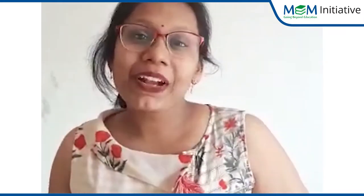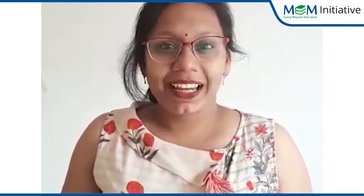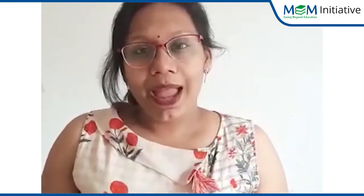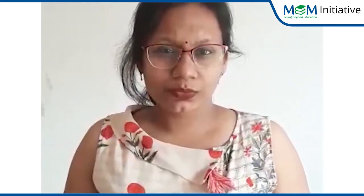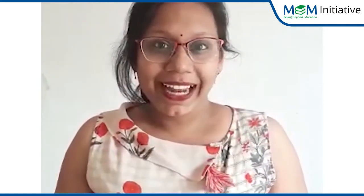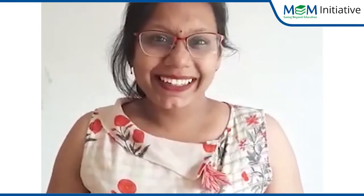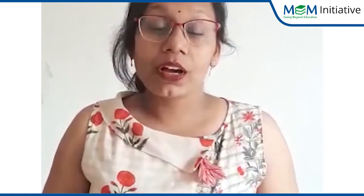Hello children, this is your Monica ma'am from the Millennium family. Are you getting bored at home? Don't worry — that's why your ma'am is here with an interesting activity. Do you want to know which activity we are going to do today? I know you all want to know. Are you all excited? I'll tell you — today we are going to do a fun activity.